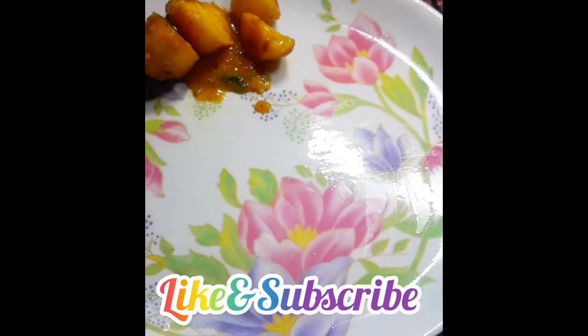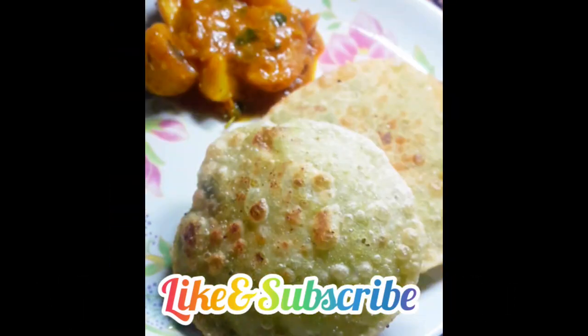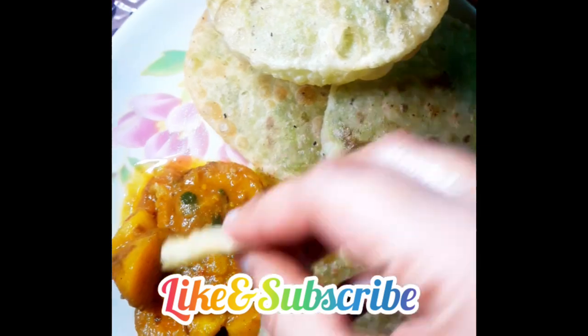This is very easy and delicious. Please try it and tell me how it turned out. Before I go — please like, subscribe, and follow for more recipes. Thank you! Bye-bye.